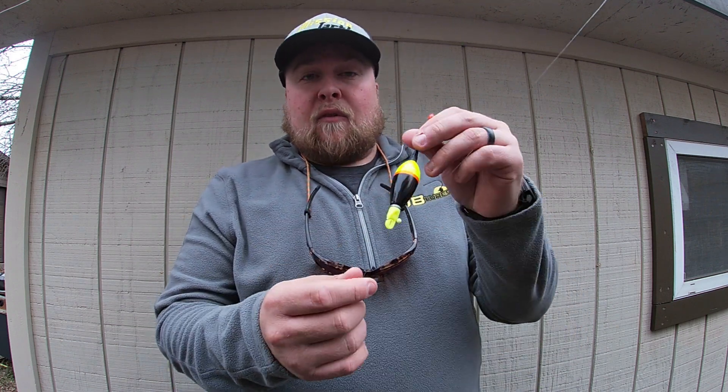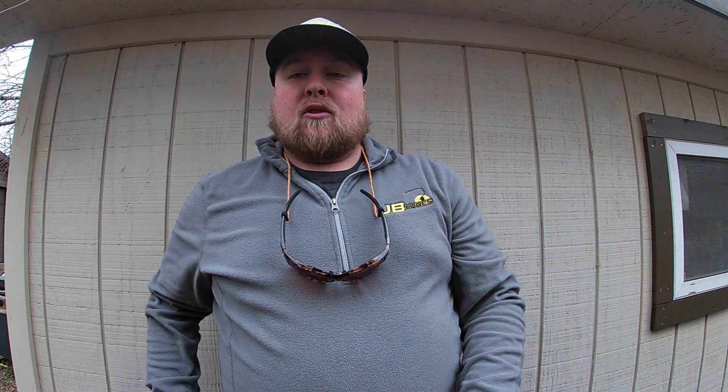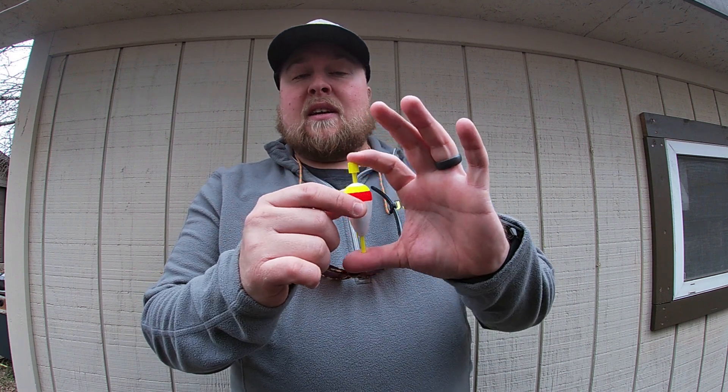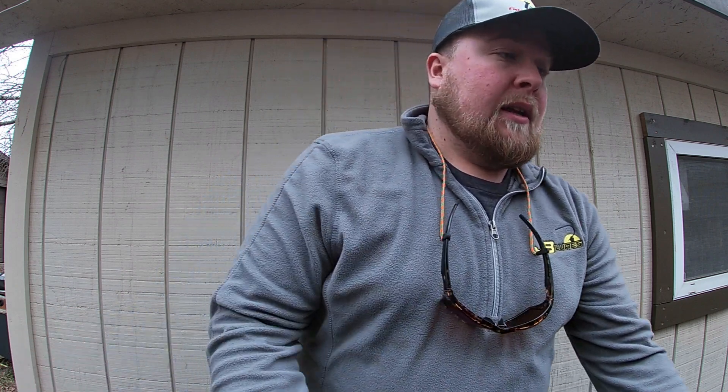What's nice about these fire floats is they're weighted, so you can really back off your cast and chuck it out there. Now if it's daytime and I don't need the lighted float, I will also use JB Lures' easy-on float. What's really nice about these is they slide super well on your line, so you don't have to load up and have a big bulky presentation — the line threads through really nice and easy.